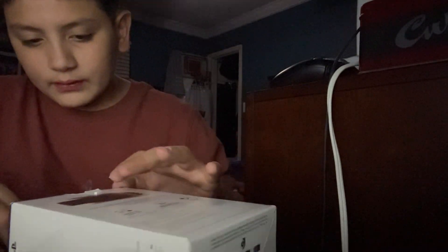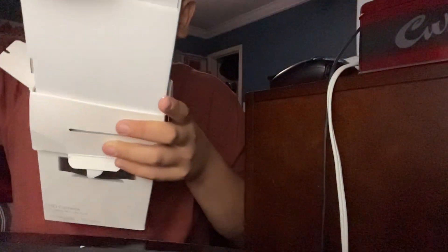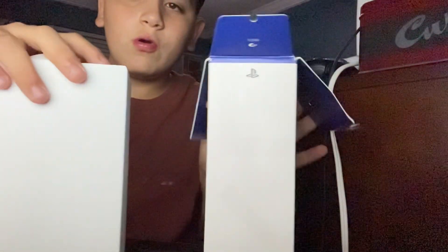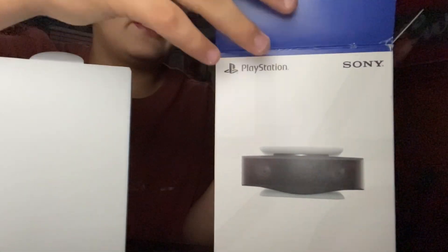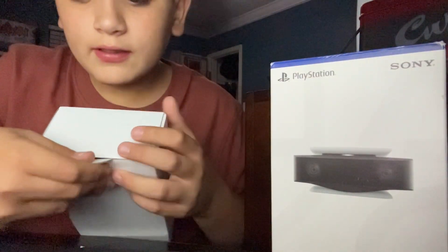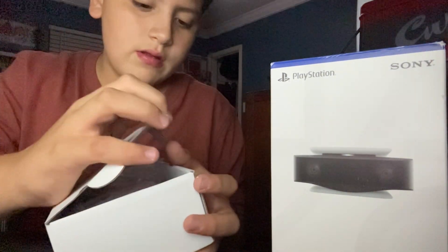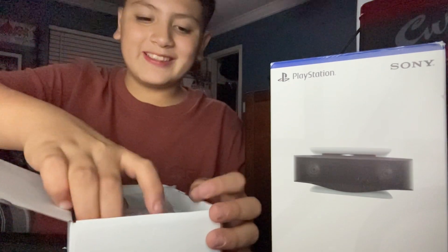So guys, we have done it. So just this piece holds the whole thing together, and after you pull that off, there's the inner box right here, and then we got the real box.